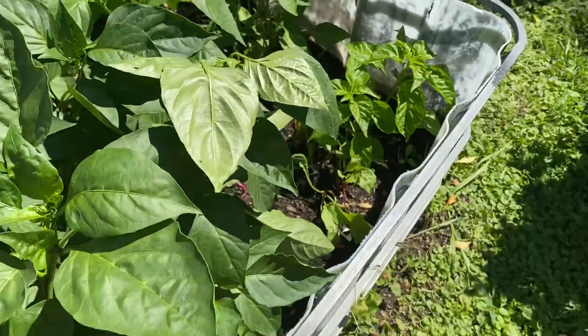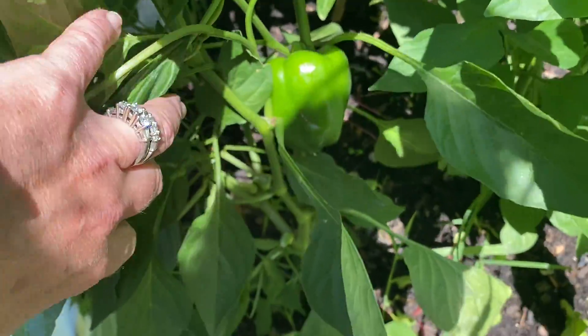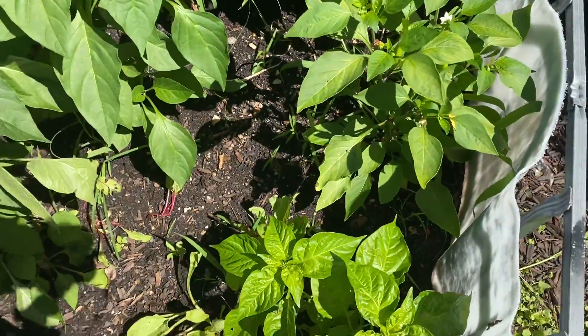Again some more peppers in here — these are my green peppers. I harvested a bunch of those and they are in the freeze dryer right now.